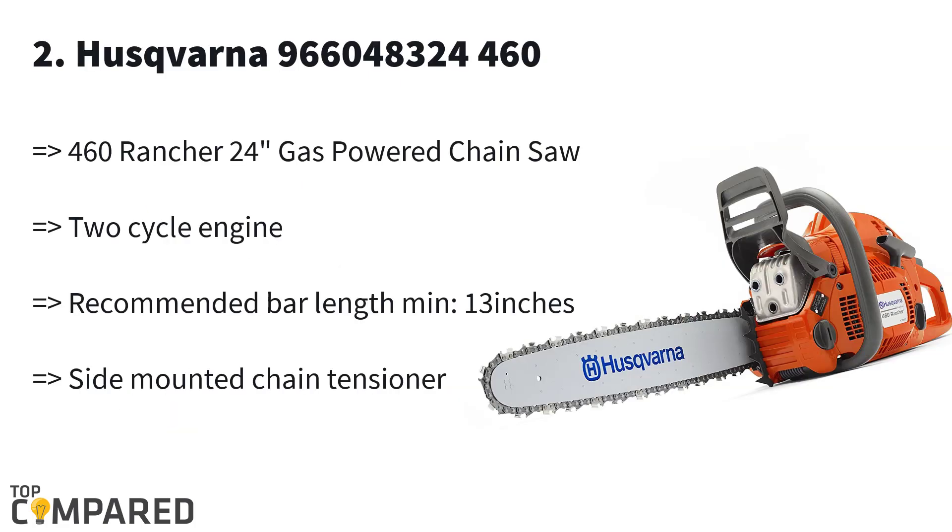The second product on the list is the Husqvarna 966048324 460. The chainsaw gets a two-cycle engine and air purge smart start system enabling easy operation. The chainsaw also gets a side-mounted chain tensioner and a chainsaw brake that works on inertia. The gas-powered chainsaw gets low-vib and combined choke stop control.